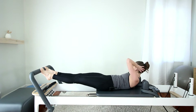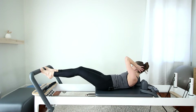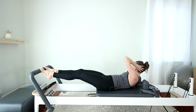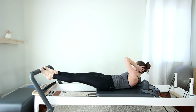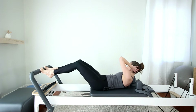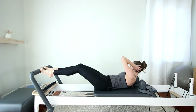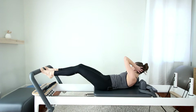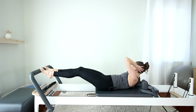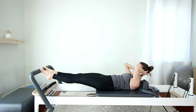Rotate your ribs to the right — think bottom left rib to right hip bone. Bend the knees, bring it in. Exhale, press out. Inhale, bend. Exhale, press. Try not to let the sacrum rock back and forth as you press out and in. Let's do four more. Anchoring down into your left hip. Last one — hold. Come back to center. Lower the head, bend the knees.